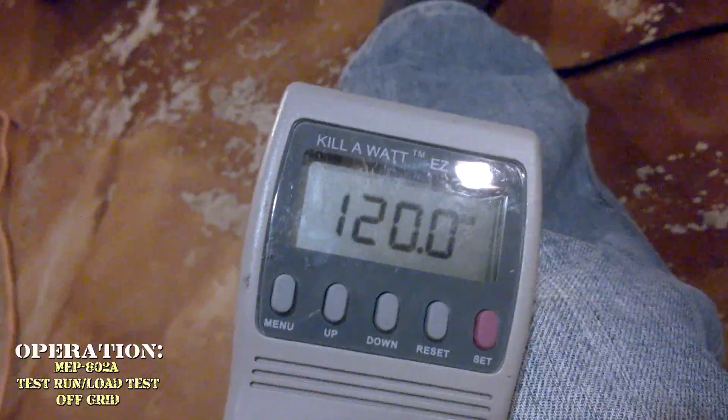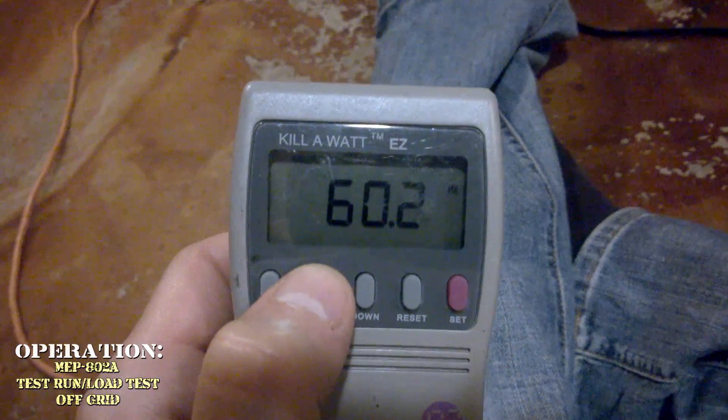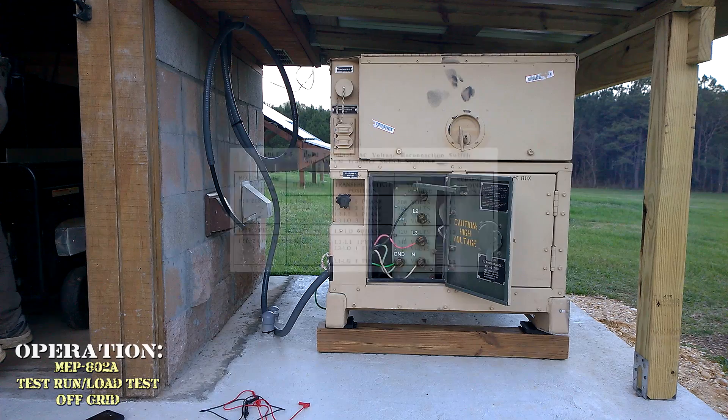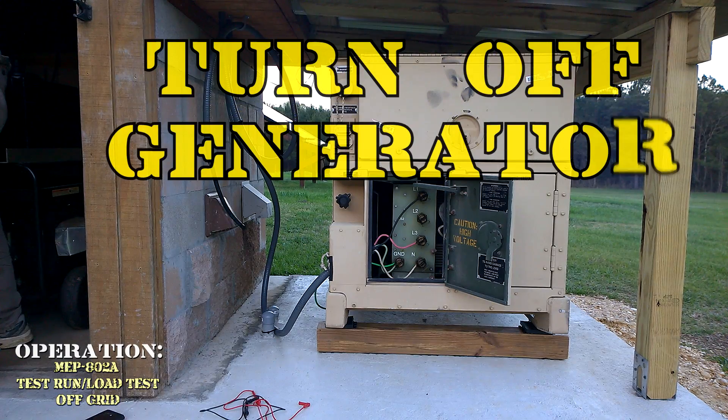Now we're running right at 120 volts and 60 hertz — that's what we're looking for. I'm going to switch the load terminals to see if I can balance that out on the generator.